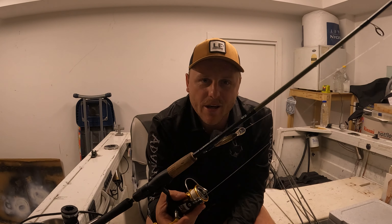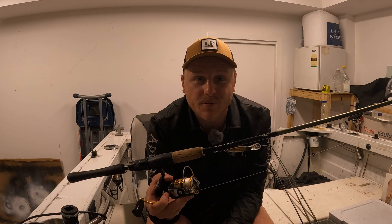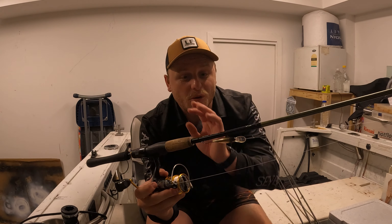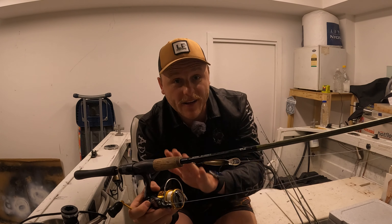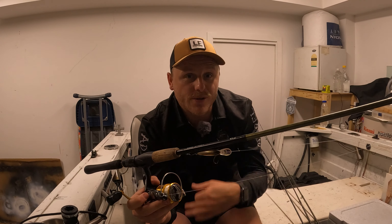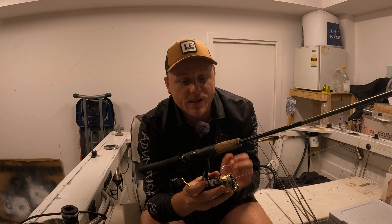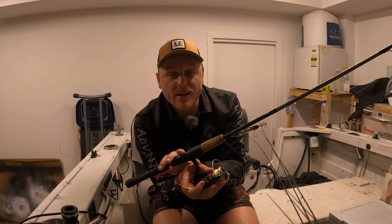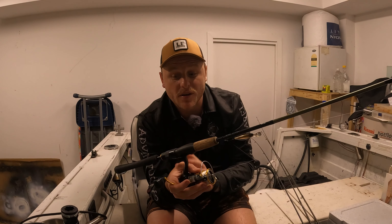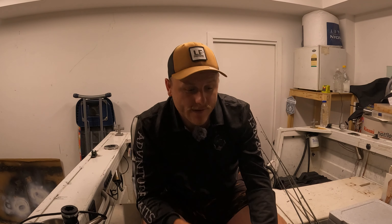Don't be afraid when you hear one to two kilo rod — it's such good fun with light lures. This is what I would call my light light tackle setup for flathead, bream, estuary perch, trevally, small tailor, and salmon. In the estuary, I'm going to be using this rod and reel probably 90% of the time. So that's our light light setup.